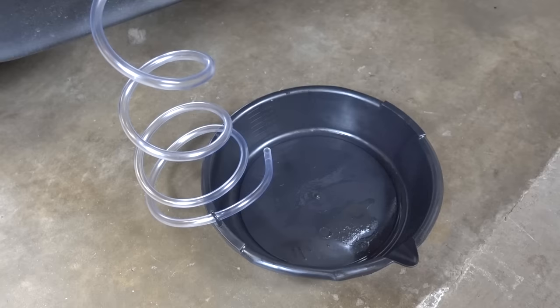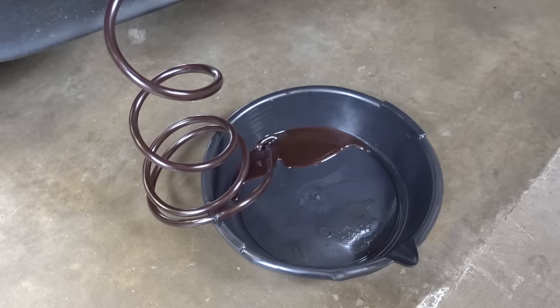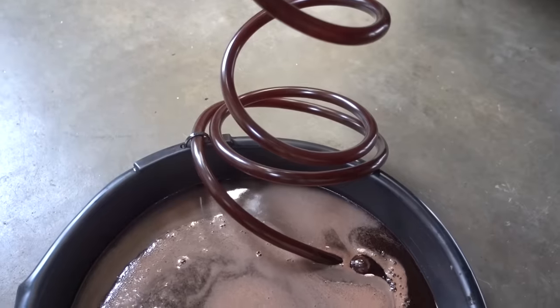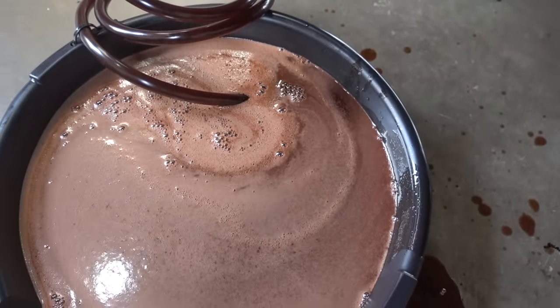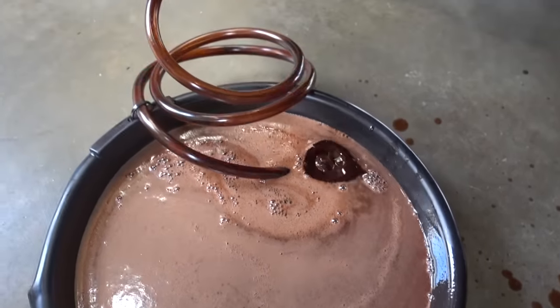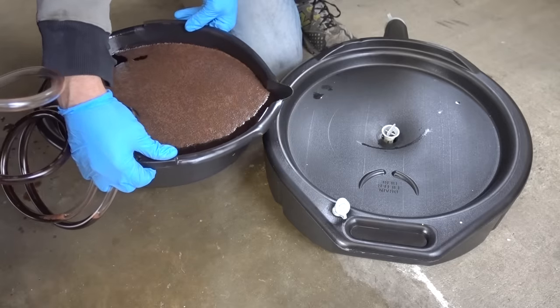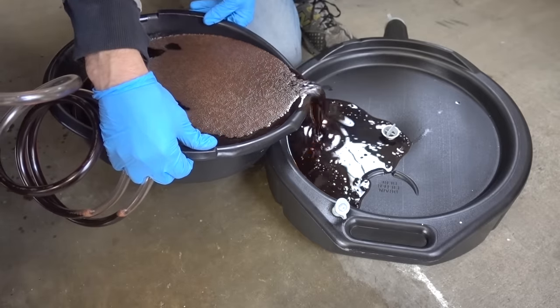This next step is not for the faint of heart — what we have to do is actually start the vehicle and let the transmission do the pumping. What's literally happening right now is the transmission is pumping all that fluid through the cooler in the radiator and out this hose, going right into our catch pan. We're going to keep this going until we start to see bubbles. Once you see the bubbles, shut the car off immediately. Look at what we got out of this transmission — a little over five quarts so far. It started blowing bubbles, which means there was no fluid left in the transmission pan. But this stuff looks like mud.